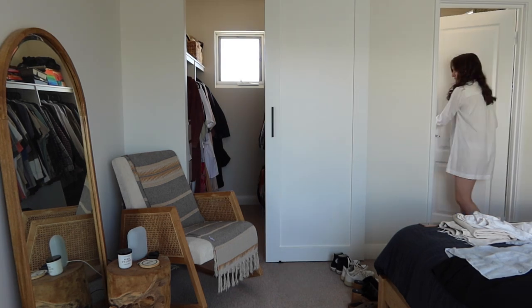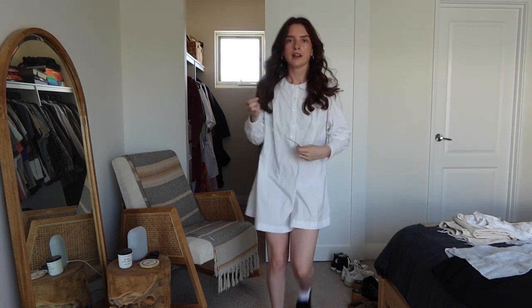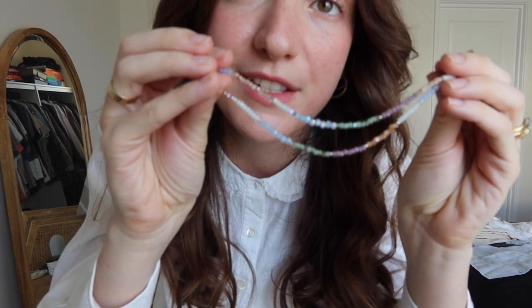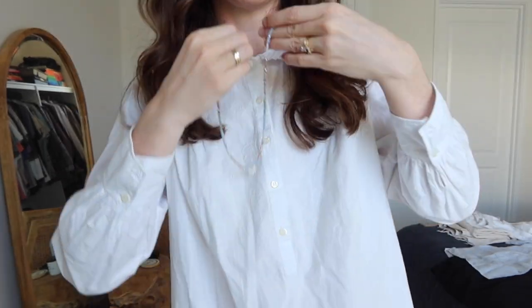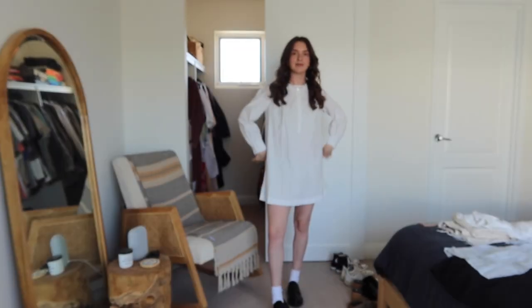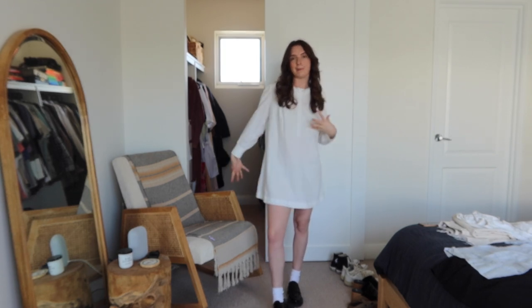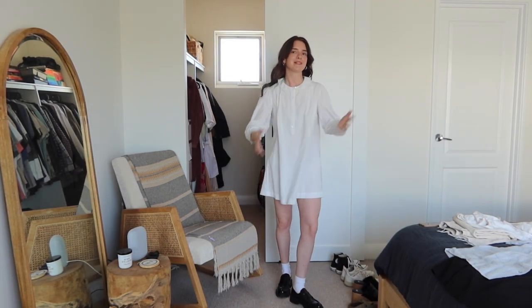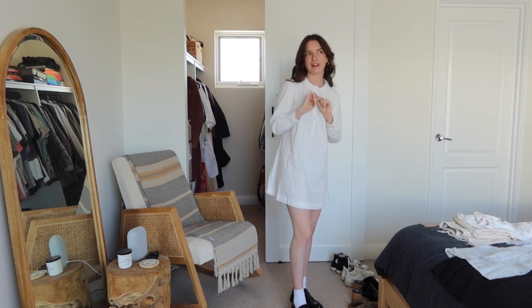I do have necklaces like that. The beaded necklace I would choose is this little one from a store called Call Me The Breeze — it has a little 'm' for Michaela — and just pop that over the top. I'll probably add a couple more if I had them, but that's it. Very cute. You could add a really cute woven bag, or if you wanted more of a dressed-up look you could go with a little leather over-the-shoulder. I'm going to re-wear this if I ever go out for breakfast with someone.